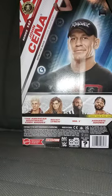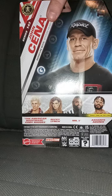There's the side. The back. He is a powerhouse.